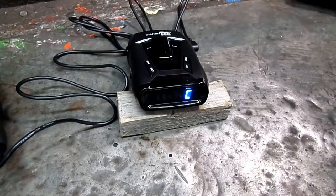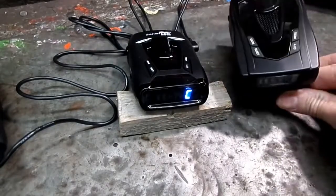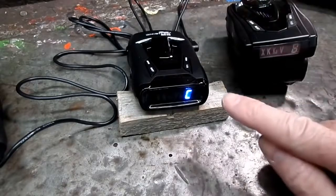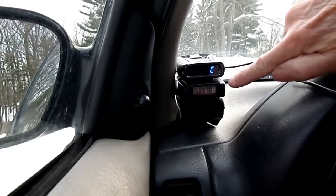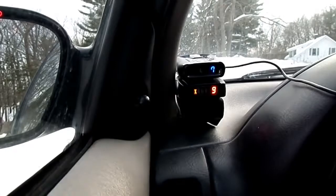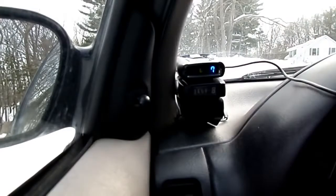We're going to put the old radar detector here beside the new one and take it out for a ride. We're going to see if we can find some Audis or BMWs and see if that new technology works. Okay, we're in the car. I got them piggybacked here — the new one and the old one. But look what happens when you plug the old one back in — oh, it freaks out!